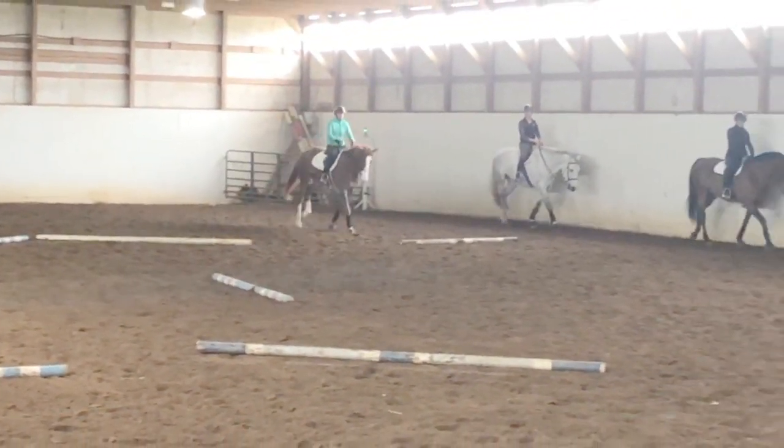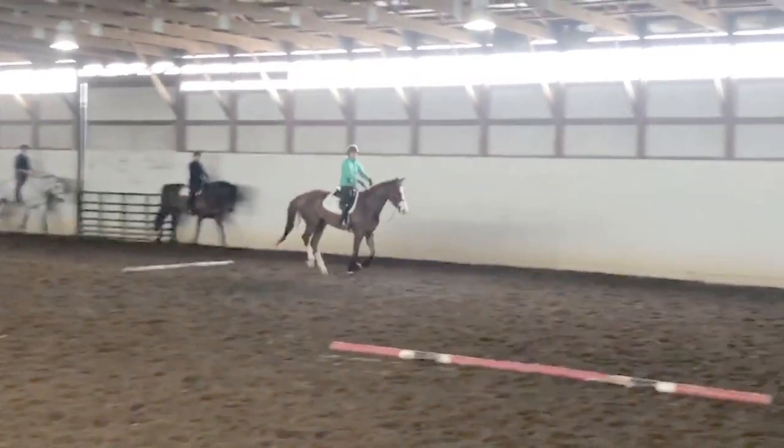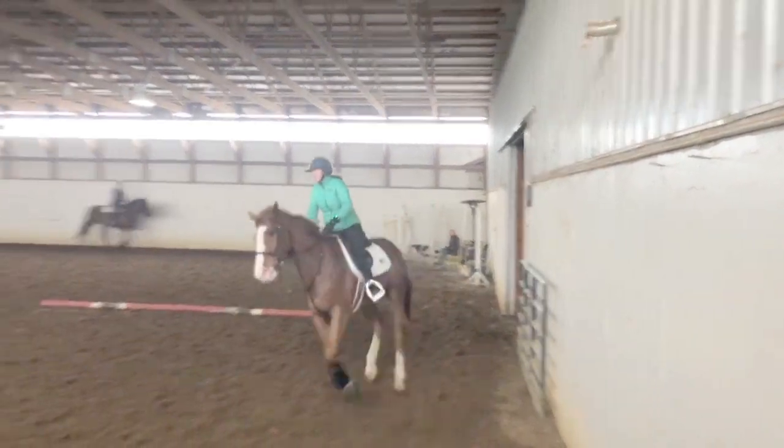So I did a circle to make sure he's balanced. There we go — just cantering nice and slow and collected, not working too much on anything too forward.